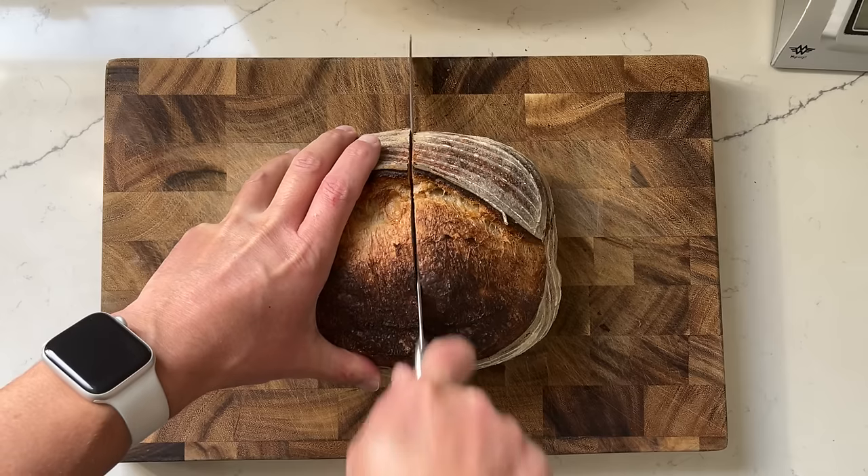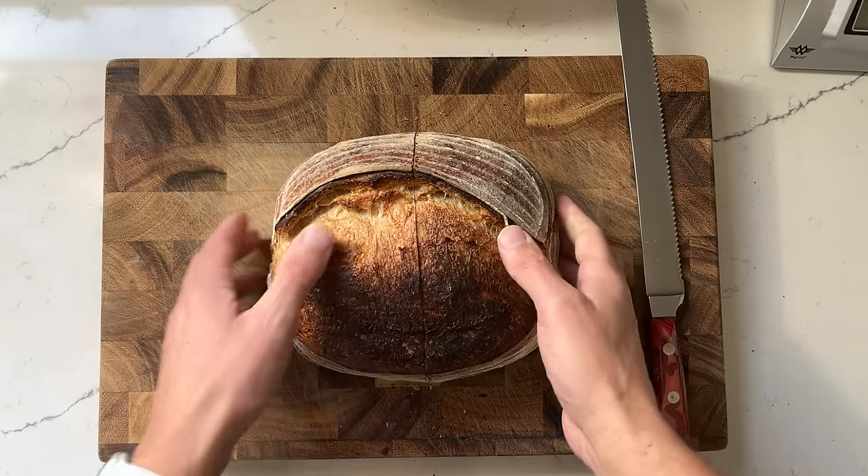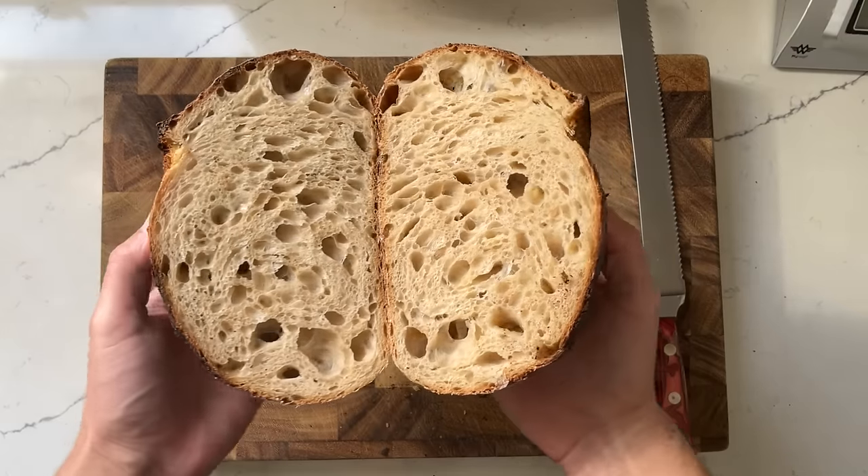It was only through experimentation that I learned how using a simple espresso pot in my oven would level up my sourdough — and you can see exactly how I did that in this video right here. Get out of here, go bake yourself a pizza. I'll see you again very soon. Stay tuned.